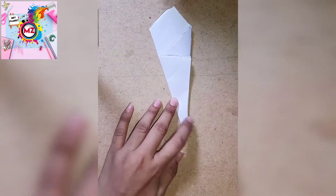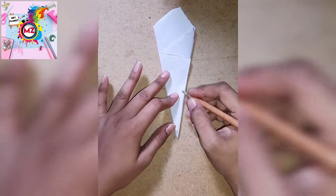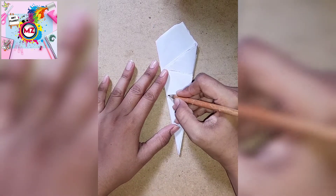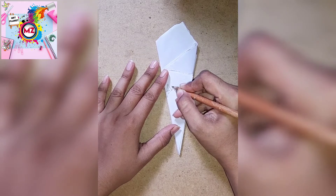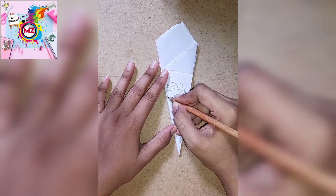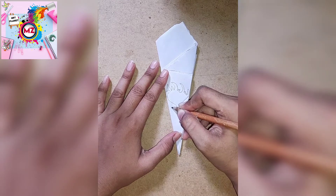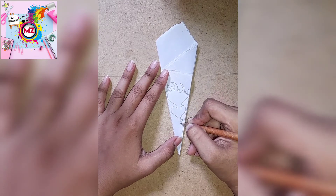Then we will use the pencil and a structure to make the flower. We can draw a simple structure or a more complicated structure. The more complicated it is, the better the cut will be. If we want to make it simple, we can make it simple.